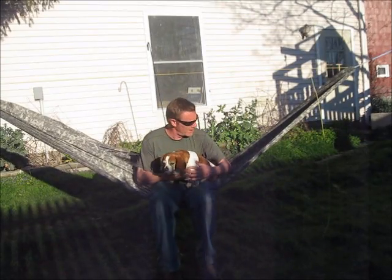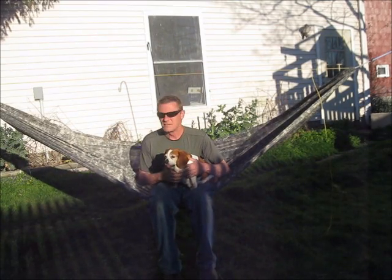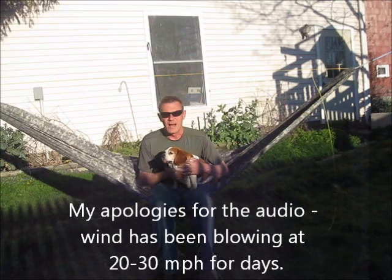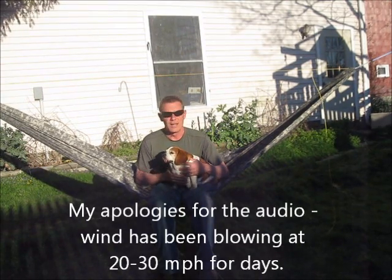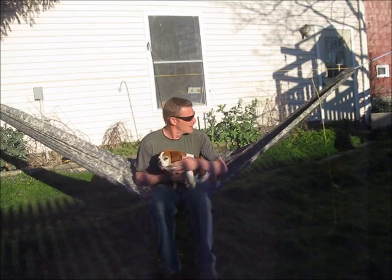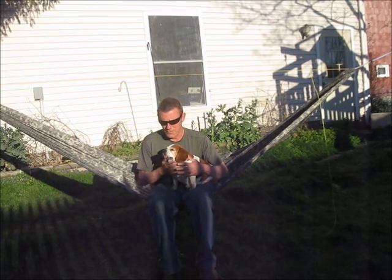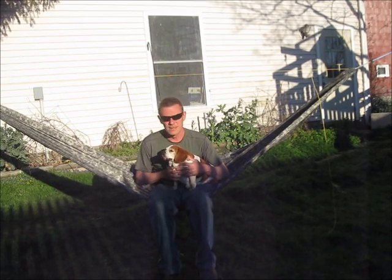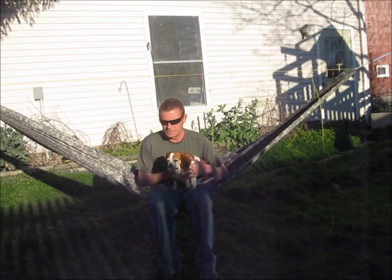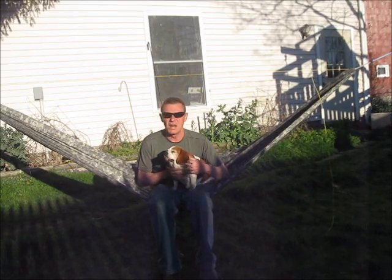Yes sirree, here we are — me and Peanut. I've been trying to make this video for days and the wind is, I don't know what it is. Jersey Shore, the wind has just been whipping for like 4 or 5 days. This is my 4th try at this video. Peanut is getting very impatient — he thinks this whole video thing sucks.